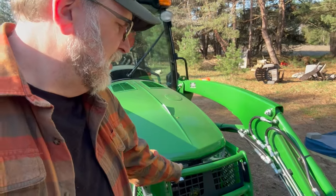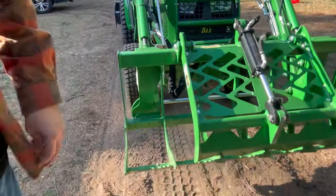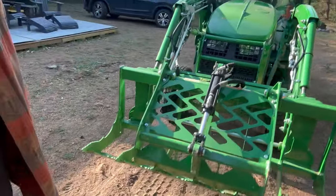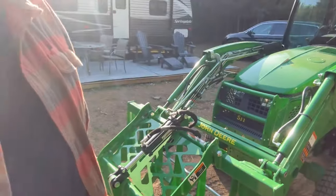The grill guard is going to let limbs and sticks pass through my grapple — it doesn't have a whole lot there to keep them from going through and puncturing the front of my tractor and breaking the radiator. So I'm very glad to have that.